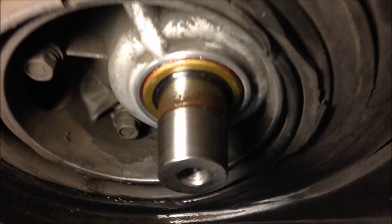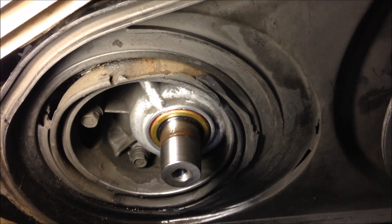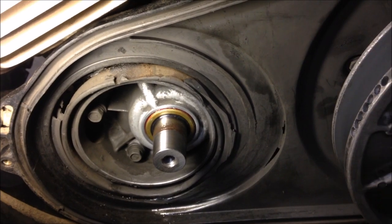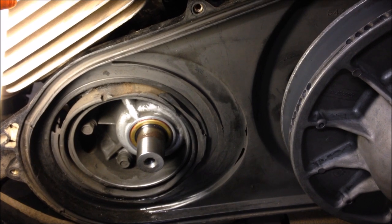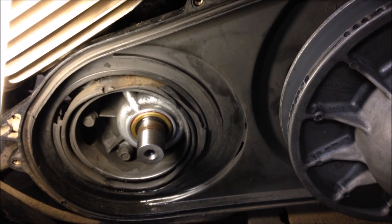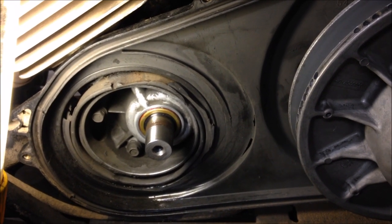When doing these crankshaft seals, when you're in there doing one you might as well do both. Throw your primary clutch on, throw your belt on, throw your cover back on — get this side all wrapped up. Then flip over to the rewind side, pull the rewind off, pull the flywheel off, pull that seal out, replace that seal, and both bottom end crankshaft seals will be replaced and this little 250 should have a lot of life left.